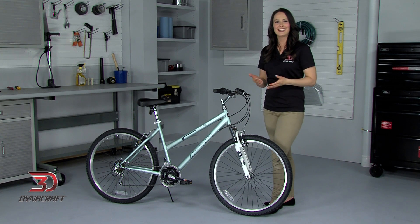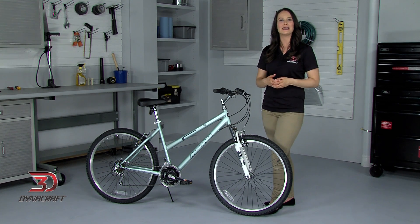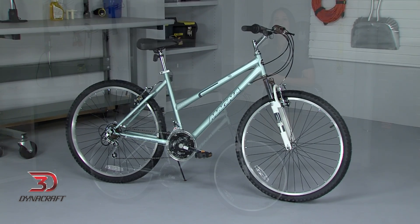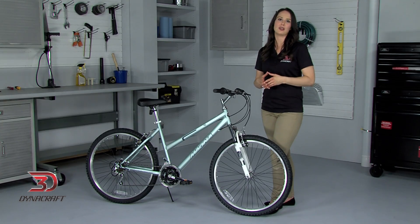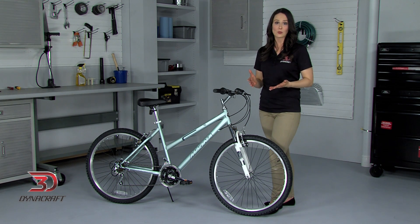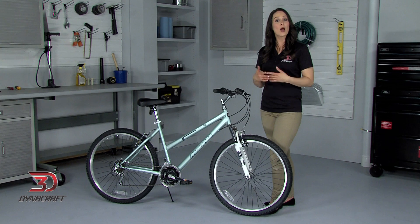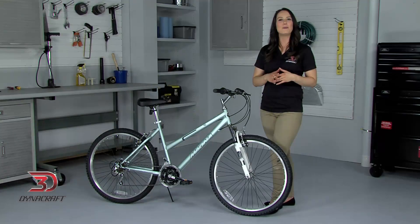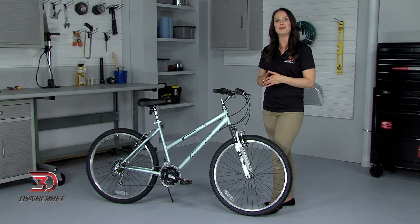Hi, I'm Kayla and today I'm going to talk to you about how to easily and accurately adjust your DynaCraft mountain bike. Having a properly adjusted bicycle can make all the difference between a pleasant ride and one that's uncomfortable or frustrating. That's why I'm here to help you to correctly fit and adjust your bike to keep you feeling great as you pedal. I'll be walking you through the steps one by one.